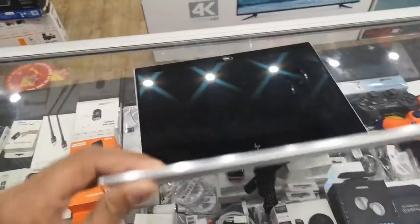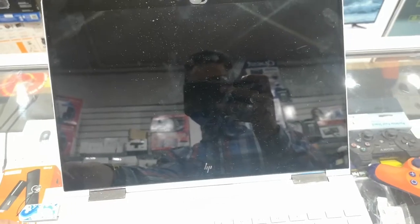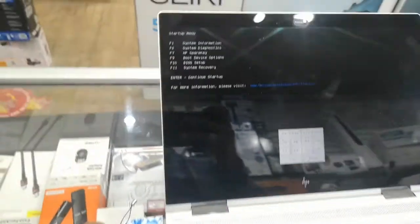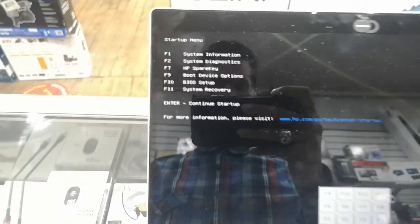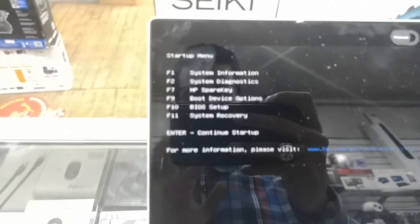Hello everyone, today I have an HP H360 in front of me. I'm going to show you how you can install Windows. There are two ways to do it. You can plug it into the USB, power it on, and press the Escape button at the same time. Power it on, press the Escape button, and it will go into the options.